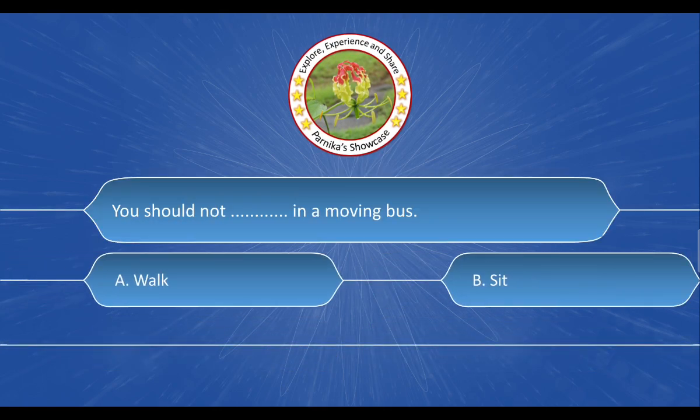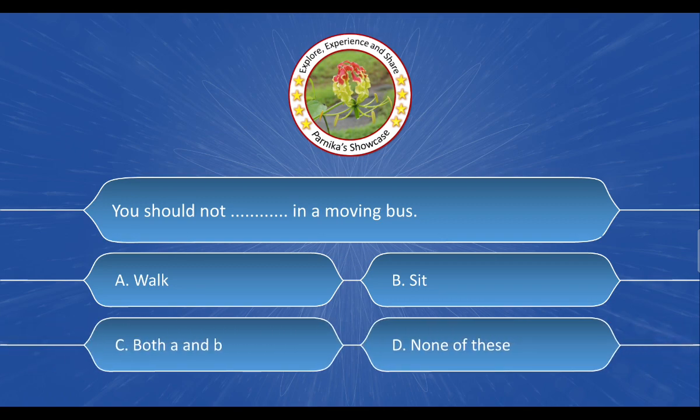Next question: [question stem not captured]. The options are: A. Walk, B. Sit, C. Both A and B, D. None of these. And the correct answer is option A. Walk.